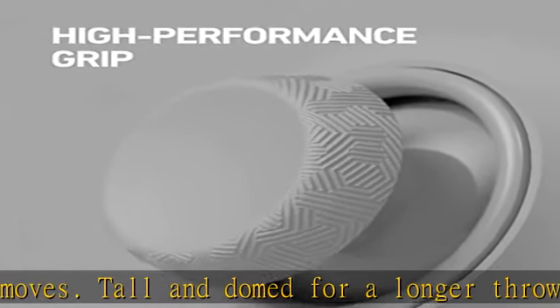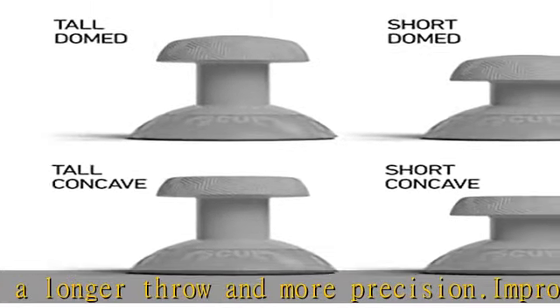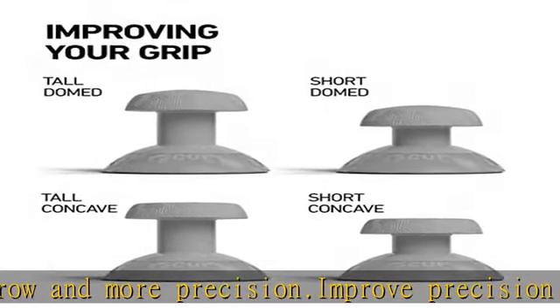pulling the existing thumbstick off and pushing the different thumbstick on. Replace the face plate and you're ready to play.